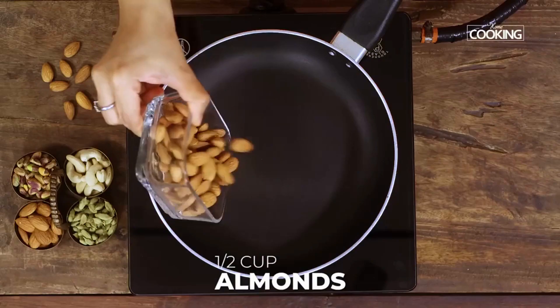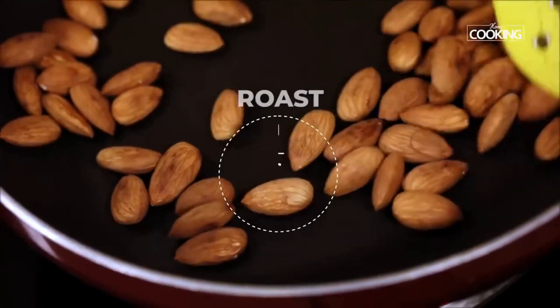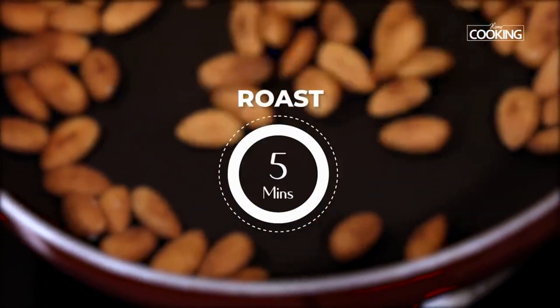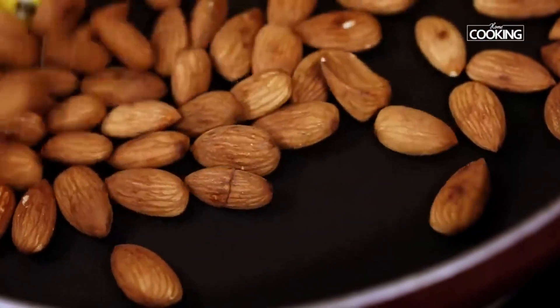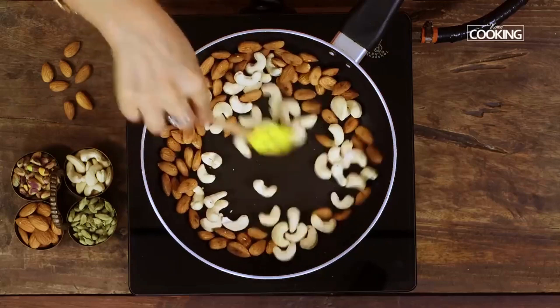First we are going to roast all the nuts. To a pan add half cup of almonds and roast them for about 5 minutes. Once you start seeing brown spots on the almonds, add half cup of cashew nuts and roast them for another 5 minutes.